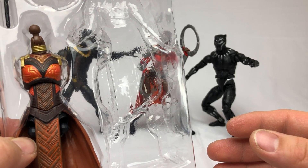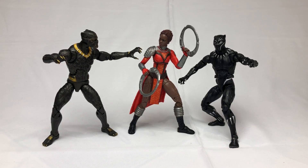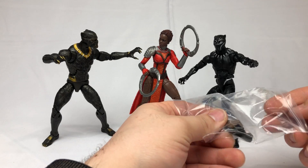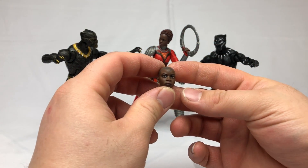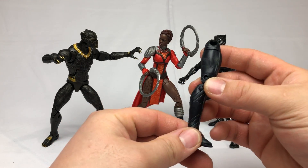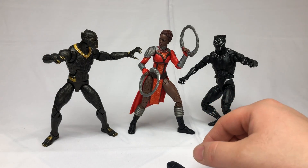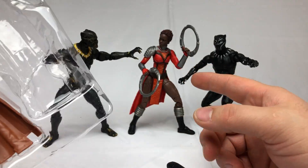We're going to skip a couple of figures because I'm only interested in MCU. So far for Okoye we have her head, which comes with T'Challa, and we have her left leg that comes with Eric Killmonger.